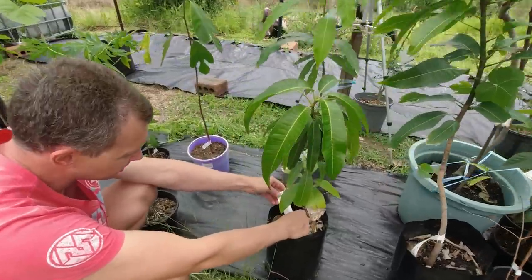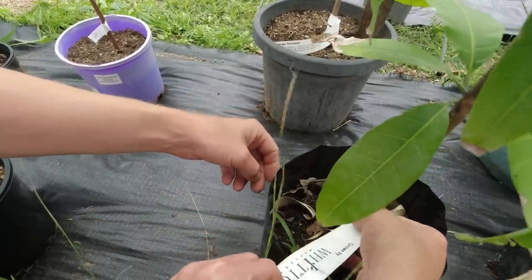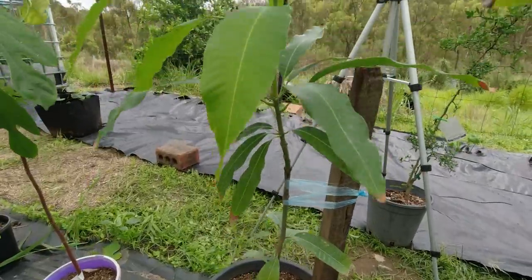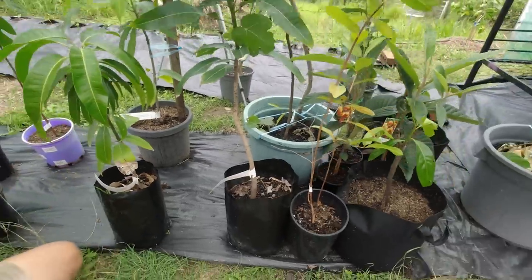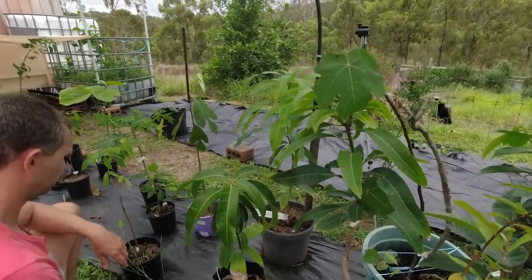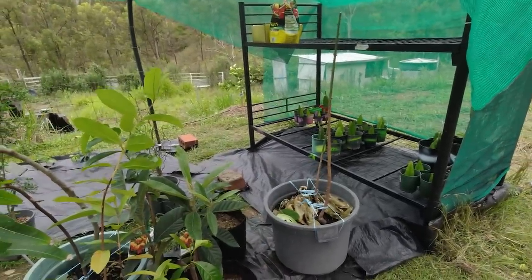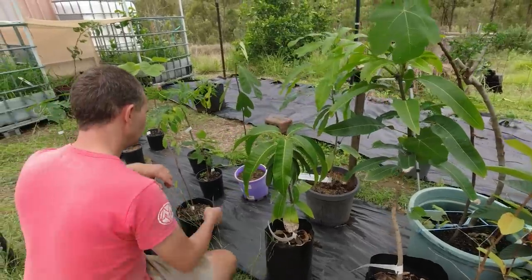And then this is an R2E2 - I did not know we bought one of them. And then this one is the Kingston orange sherbet mango - apparently tastes like orange sherbet. So these three mangoes are grafted so they should fruit a lot quicker, they'll fruit next year. These other mangoes are from seed and they probably won't fruit for probably five years or so. And then we've got jackfruit here.